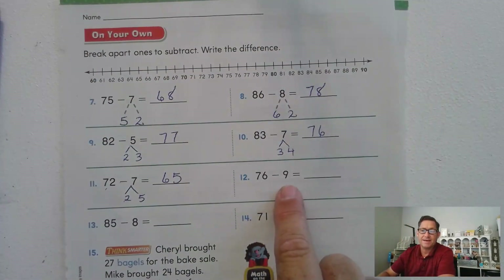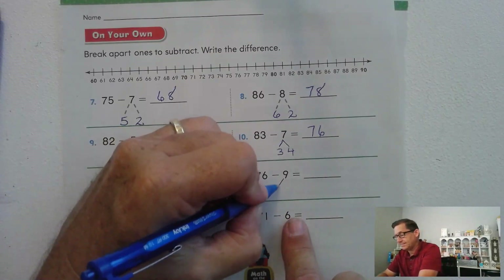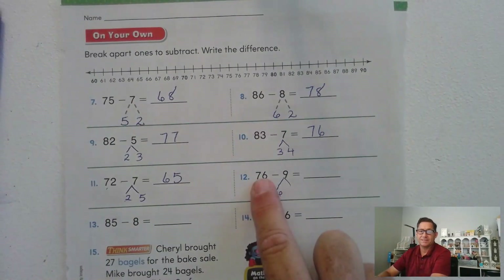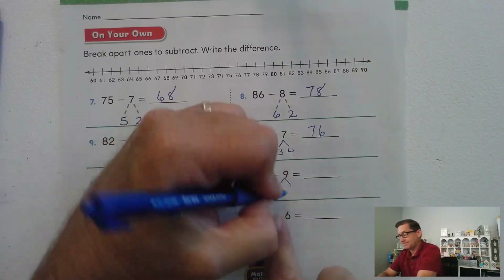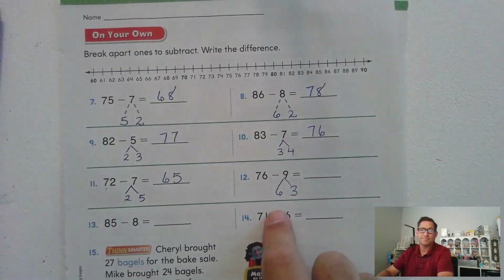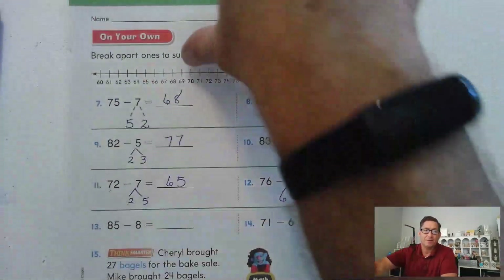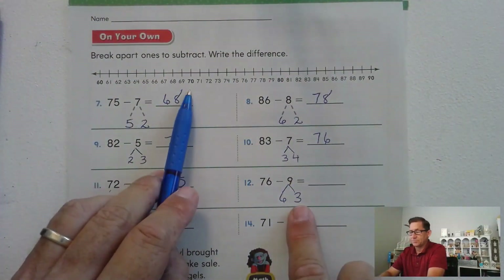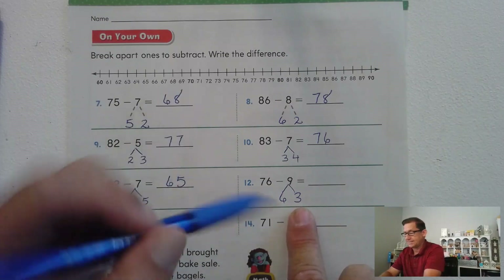76 minus 9: what are our two addends? Six has to be one of them because 76 minus 6 is 70. So 6 and 3. If we're at 70, we still need to subtract 3 — one, two, three — and the answer is 67.